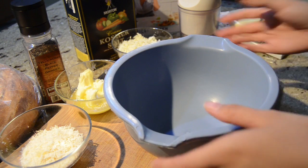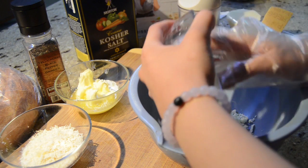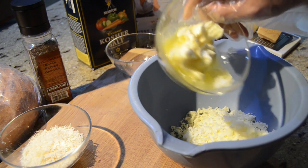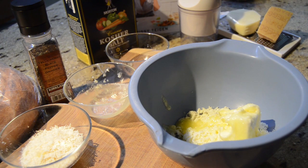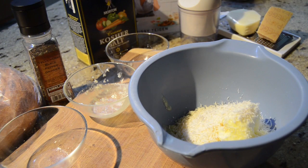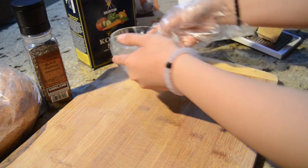I'm going to start off by combining the mozzarella — I'm using a little bit less than is in the recipe. Then I'm going to add some room temperature butter, and then you're going to add the parmesan cheese. I'm also going to add garlic, but I haven't prepared that yet so let me show you guys what I'm going to do.